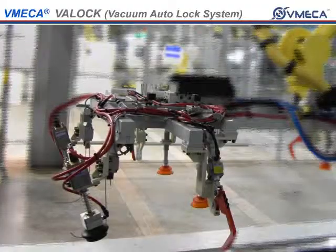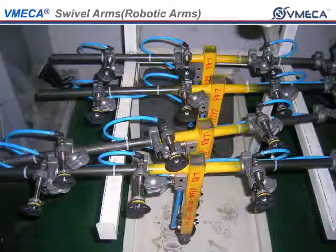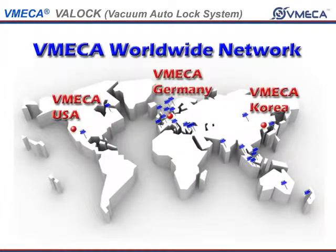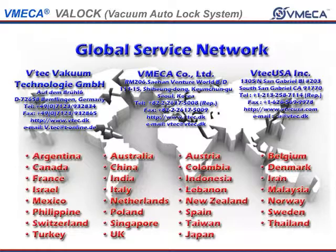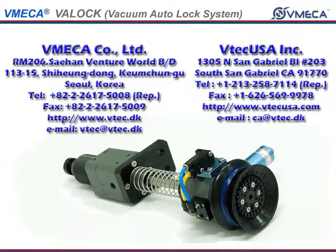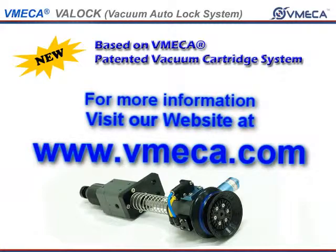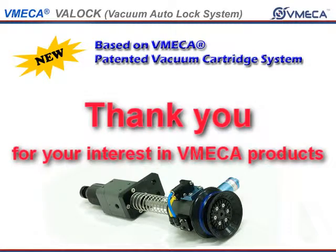I hope you enjoyed and liked what you saw. I look forward to working with you on your application. If you have any questions or would like further detailed information, please feel free to contact us or visit our website at www.vmecca.com. Thank you.